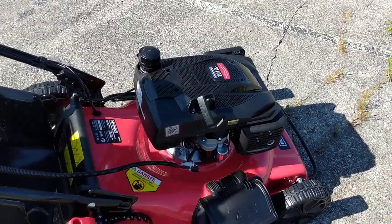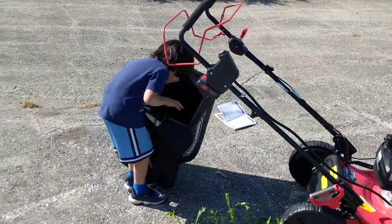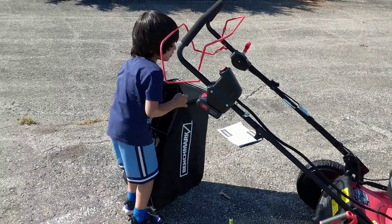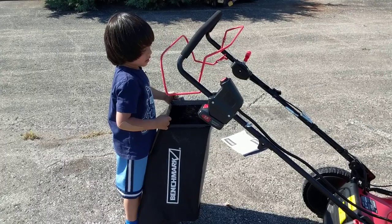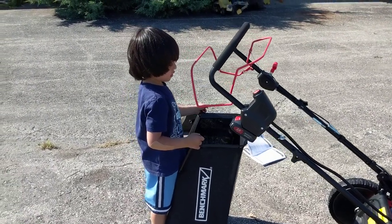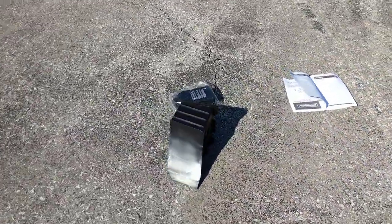If you don't have the battery, you could use the grass collector. But if you lose the battery, then you have to start it with the string, which is hard. And then we've got the mulcher — you put it in. Can you show them how the mulch shell goes in?